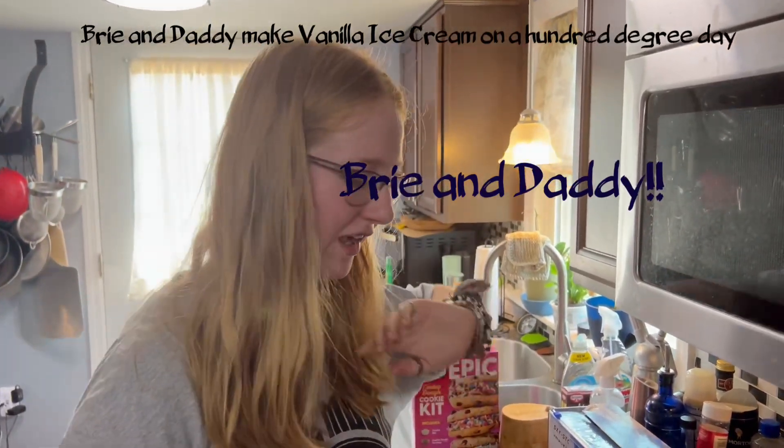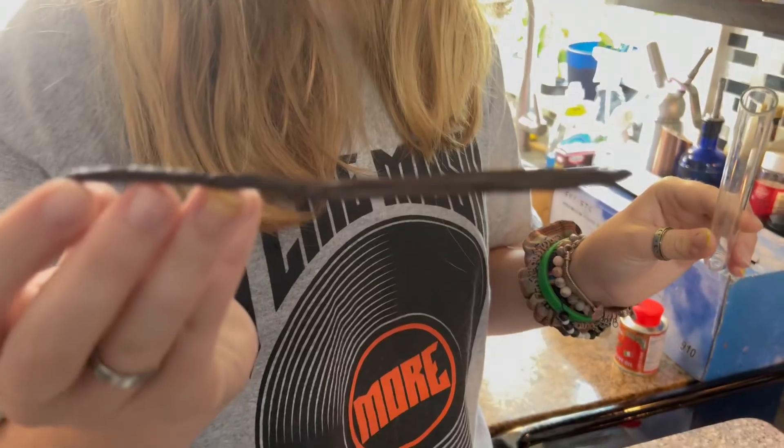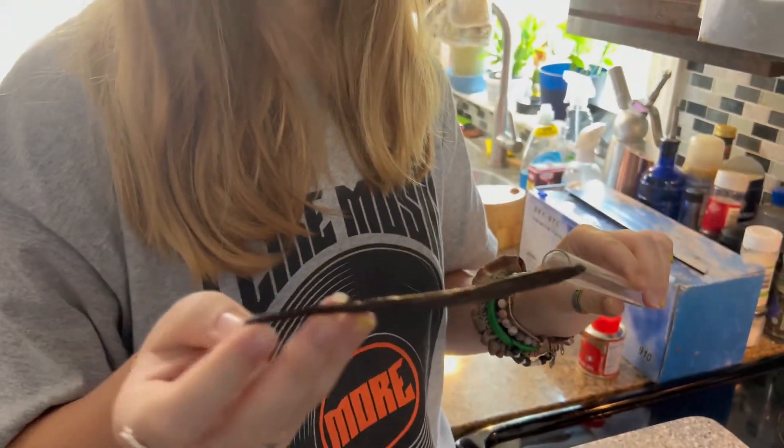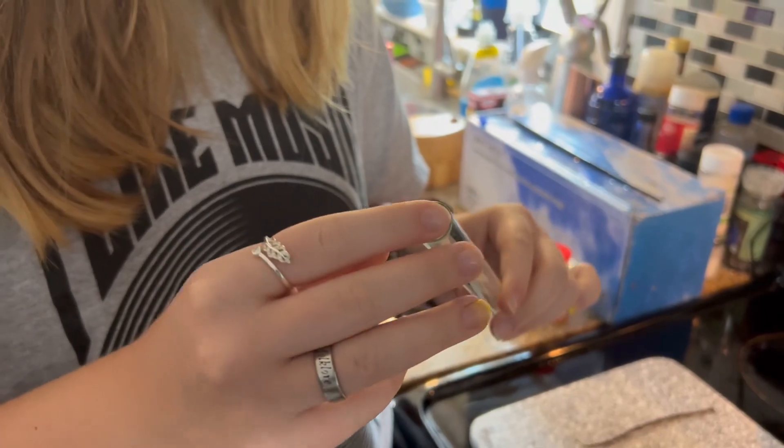Hi, it's Brie and today we're making vanilla ice cream. This is a vanilla bean and they're super rare — only one of them grows on an orchid plant once a year.